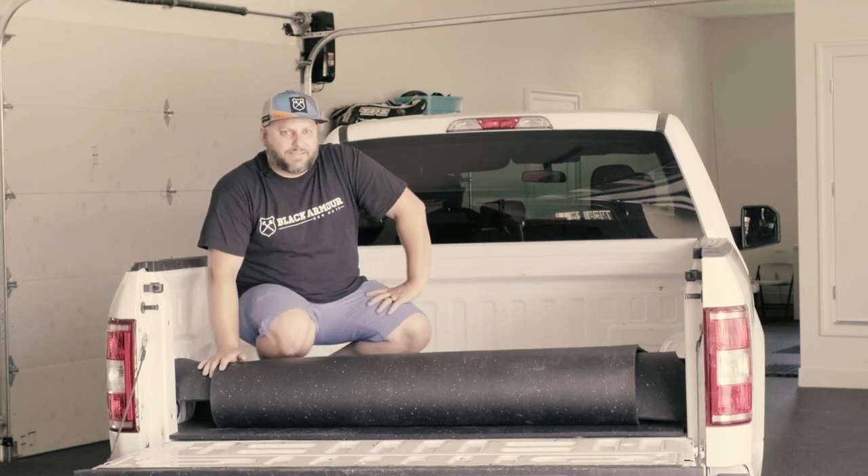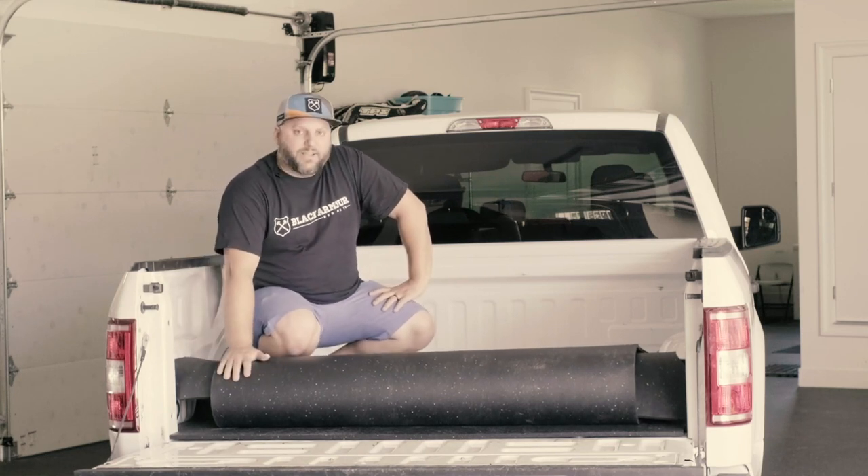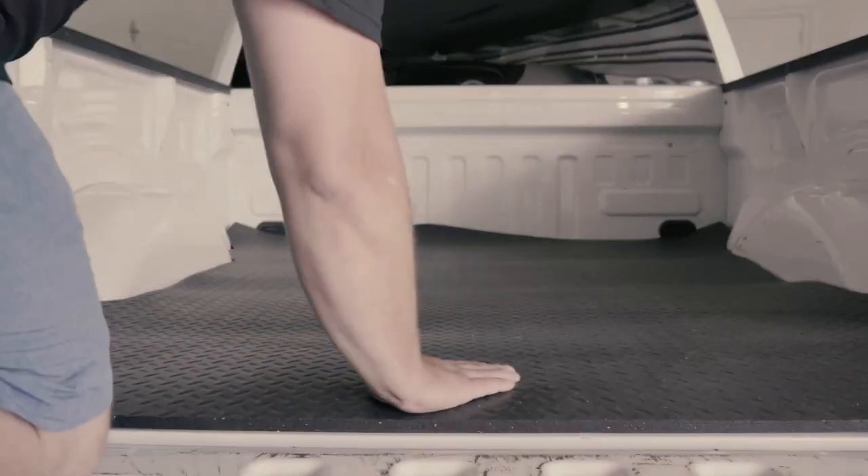Hi there, it's Kevin from Black Armor bed mats. Today I'm going to show you how to install a custom cut mat for this 2020 F-150.